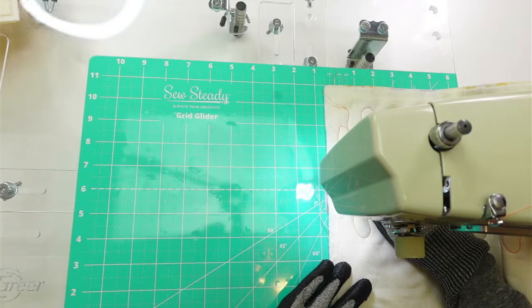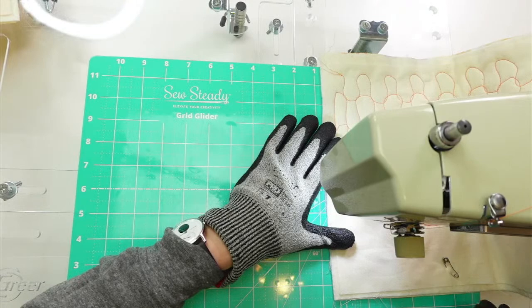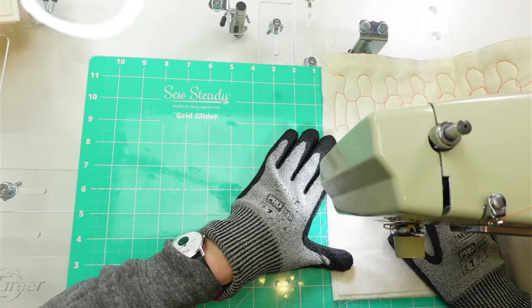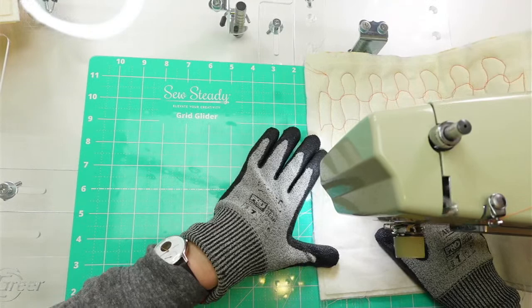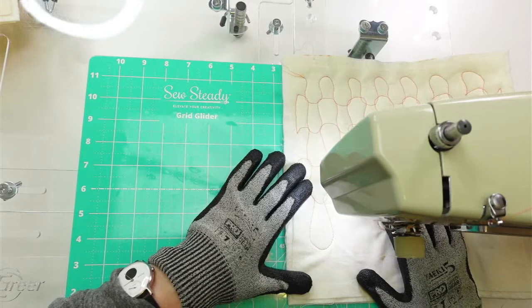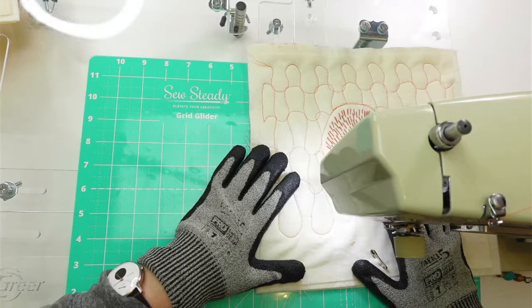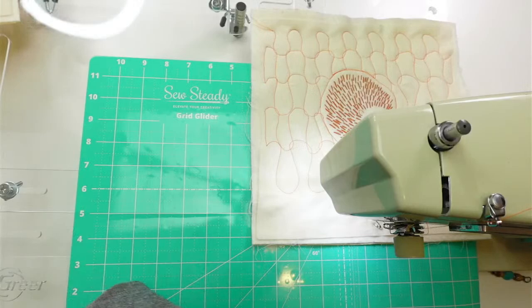The air erasable pen just kind of goes to nothing. I tried it for embroidery but I never use it because it just goes away so fast — I can't see it anymore. I can see more of the line that I'm stitching though. I've got a little jog in there. Now here's a trick I didn't think about — I'm going to have to get this so it connects with the one over here.